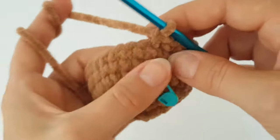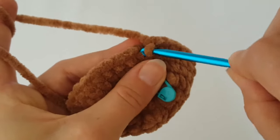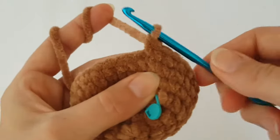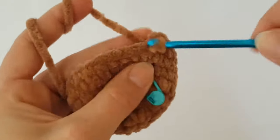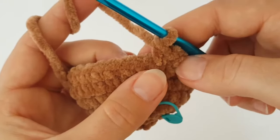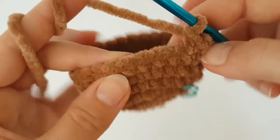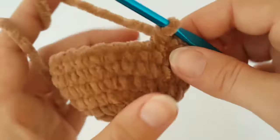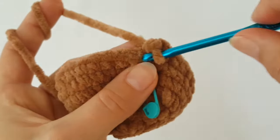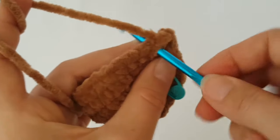In the next round you have to increase every 7th stitch. Increase the first stitch — make 2 single crochets in it — then make just 1 single crochet in the next 6 stitches. Continue working 2 single crochets in every 7th stitch around.